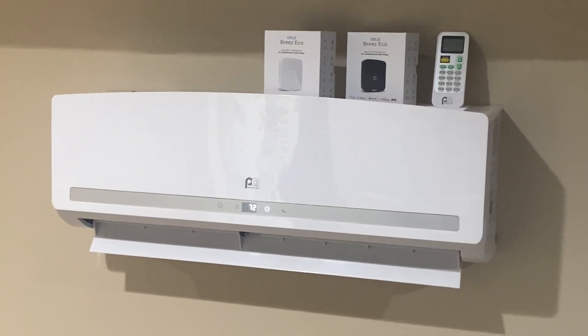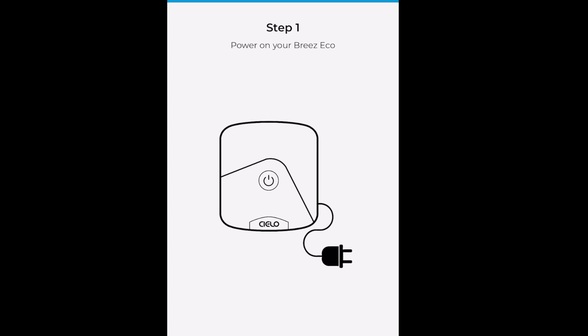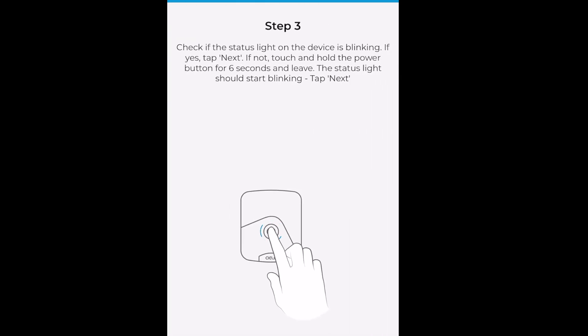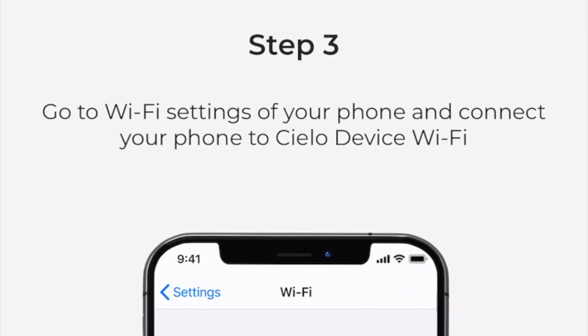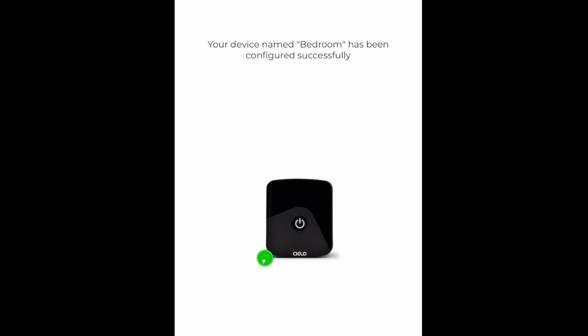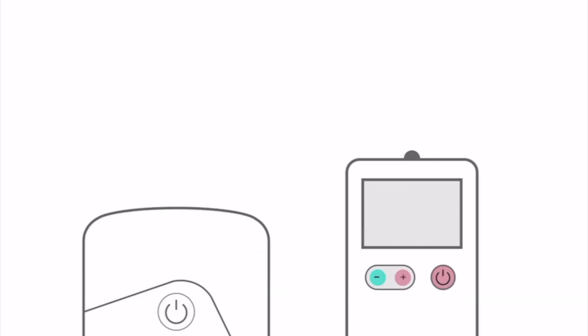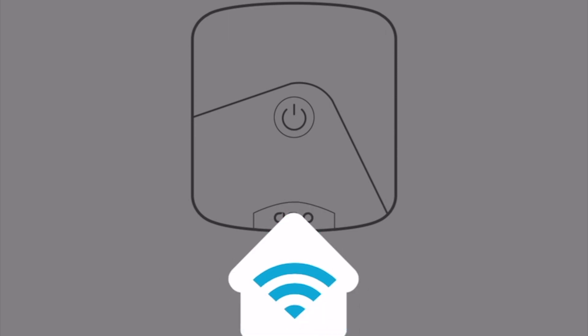For the rest of you, you're going to need to get everything registered on the app. Once you download the Celo Home app, it's going to tell you step-by-step what to do, beginning with plugging it in. Once you do that, it's going to ask you to hold the light on the front until it starts blinking. Once it does, it's going to communicate with your smartphone and you'll get confirmation. After that, back out of the app and get your Wi-Fi connected — it'll prompt you to go to your settings. When you come back, it's going to configure your device, which takes a couple of minutes. Once that's done, you'll pair your remote to the AC controller and it's going to let you know that was successful.